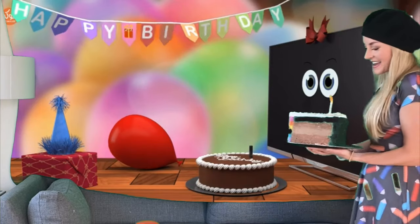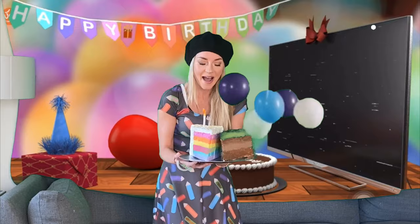Happy birthday to you. Happy birthday to you. Happy birthday. Happy birthday to you.